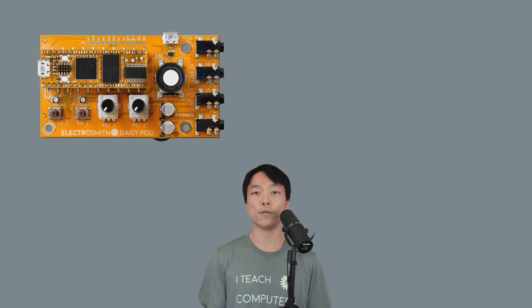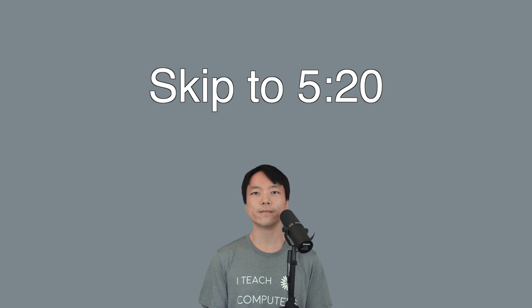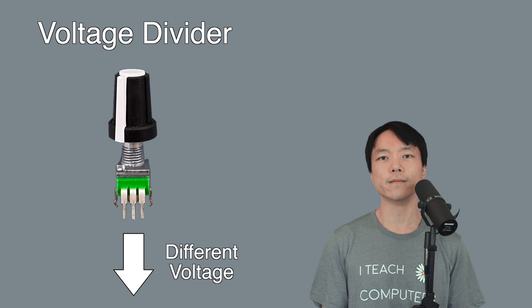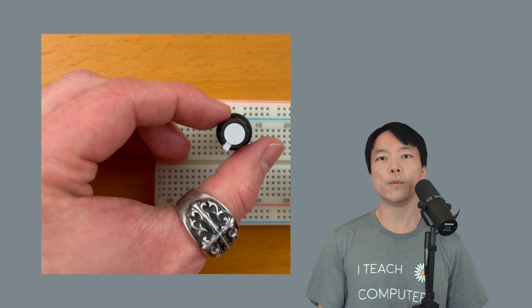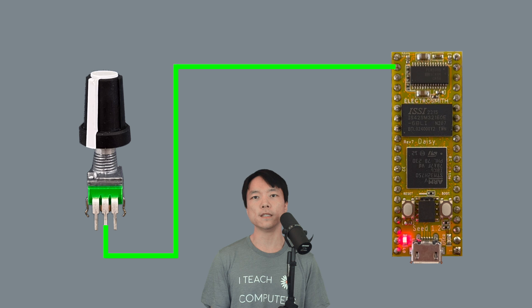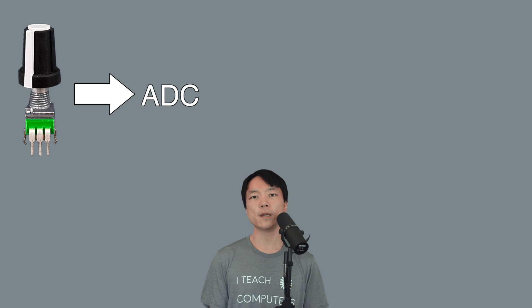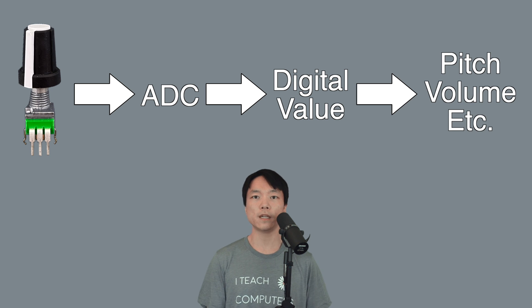If you have DAISY boards like the Pod or Field, which come with potentiometers already connected to the DAISY Seed, you can skip to the programming section. The potentiometer is configured as a voltage divider which outputs different voltages depending on knob position. When the knob is twisted all the way to the left, it is outputting its minimum value, and when we start twisting clockwise, the value will increase towards the maximum. The output of the analog sensor can be connected to one of the DAISY's ADC pins, which stands for Analog to Digital Converter. The ADC pin can measure the incoming analog voltage value and convert it to a digital value that we can map to internal synth parameters like pitch or volume.